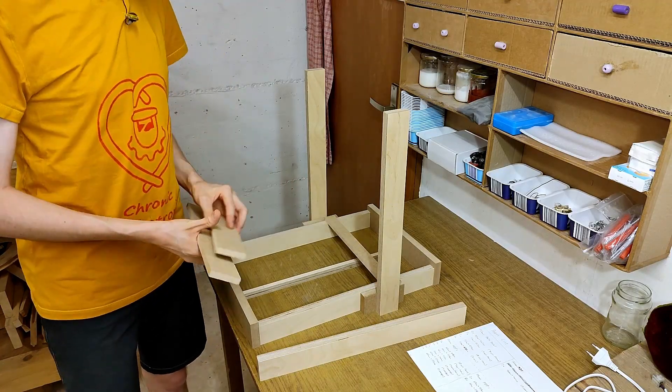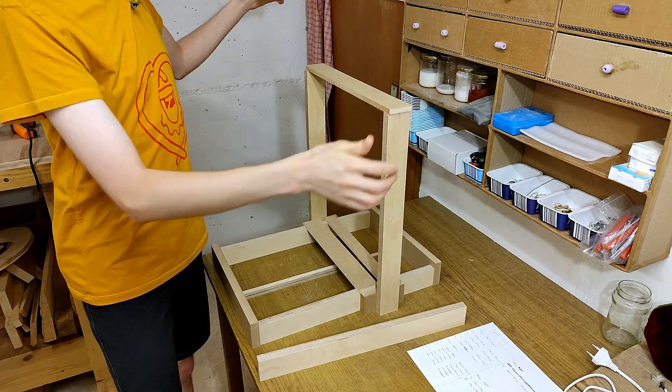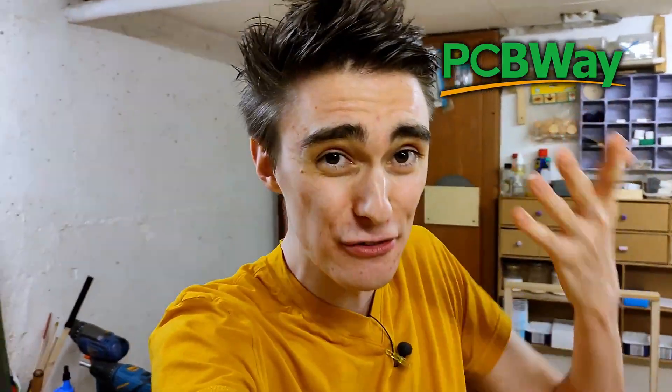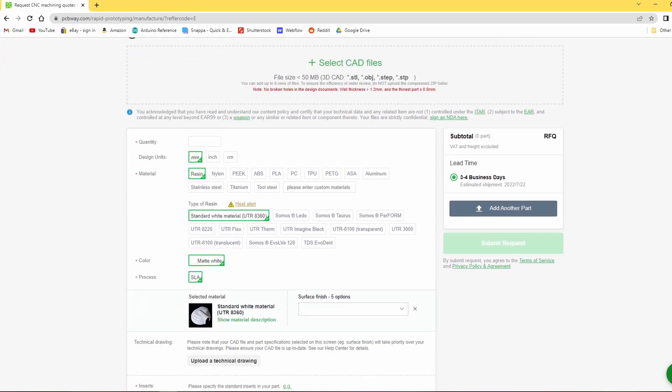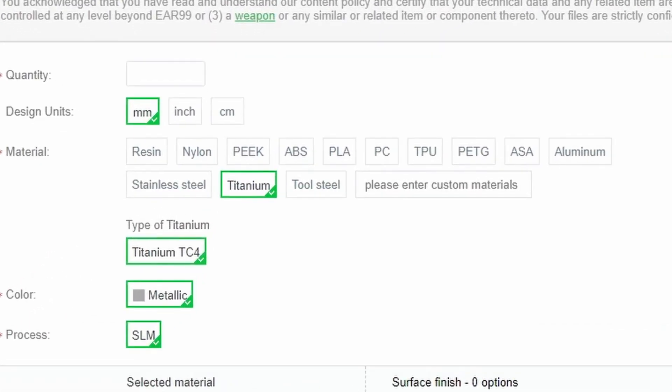Bada-bing, bada-bang, and bada-bong. You know what's great about manufacturing services like the ones PCBWay offers? If you're so sick of 3D printing that you can't even stand hearing the word 3D printer anymore, but you still crucially need some custom plastic parts for your project, you're actually not alone. PCBWay offers prints with most major 3D printing technologies, including SLS — nothing to do with NASA's obsolete rocket — which would be my favorite 3D printing technology alongside SLA resin printing. PCBWay can even 3D print your parts out of several kinds of metal, including TITANIUM. I didn't even know it was possible to 3D print titanium in the first place. Huge thanks again to them for sponsoring my content.